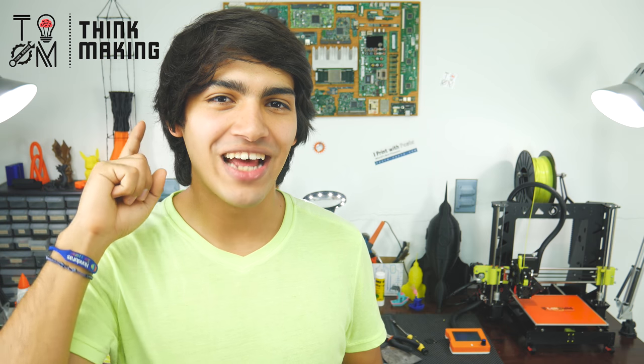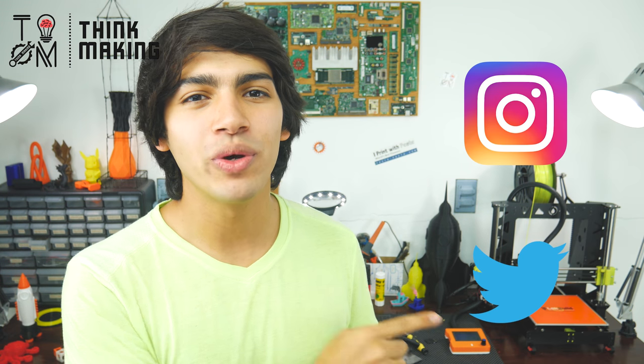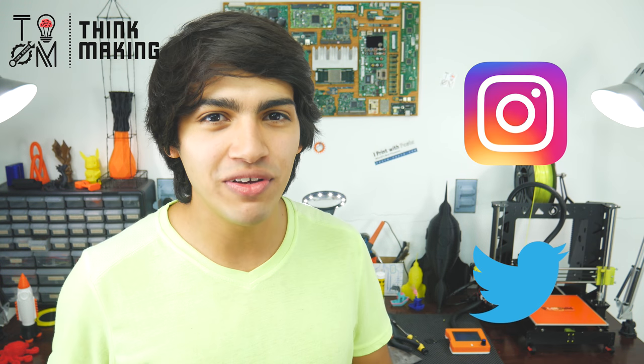This filament is good for projects where durability and precision are important factors, such as building prototypes or props, or simply when a very smooth finish is required. If you want to try a roll for yourself, I'll link Melting's website down in the description, along with all the designs I featured in this video. Also, remember to tag ThinkMaking on Instagram or Twitter to get a chance to get your creations featured.